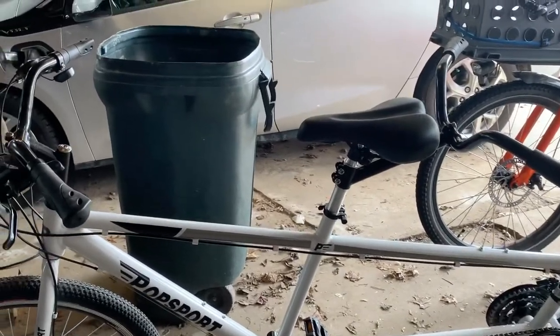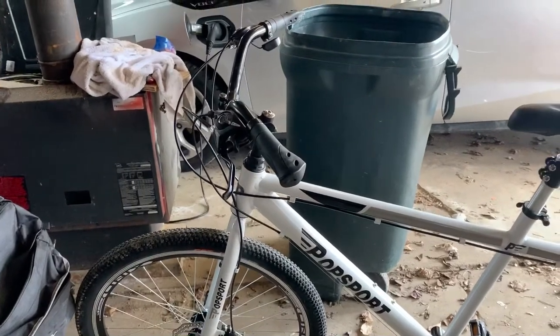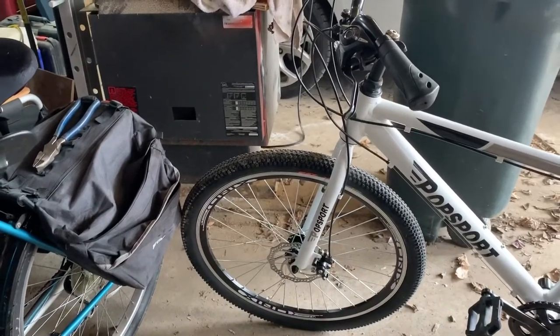We'll find out tomorrow how that works out when he gets back home. The 26-inch tires seem okay — not bad. Double-wall rims. No real complaints yet.